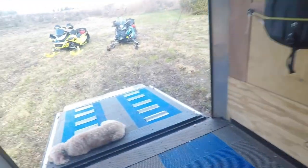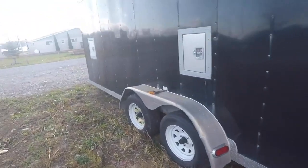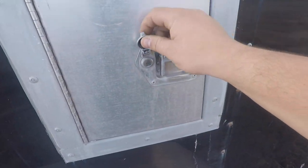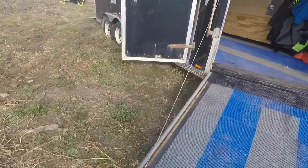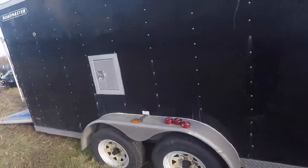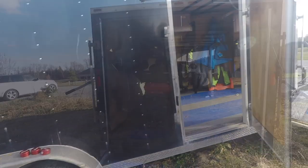The last thing we did was add fuel doors on the sides of the trailer. There are two on this side and two on the other side — a key goes in, unlocks it, and you turn it to open the door to fill gas. So there are fuel doors all over the trailer, meaning when we need to fuel up the machines we don't have to pull anything out of the trailer.